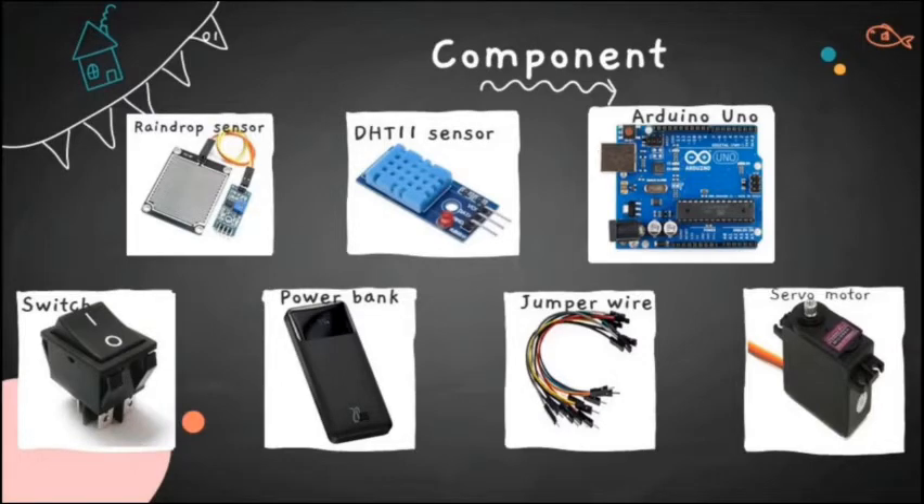The third component is Arduino. In Smart Garment Shield, Arduino is used to collect information from the raindrop sensor and DHT11 sensor to activate or deactivate the servo motor. The fourth component is switches. Smart Garment Shield has two switches to let the user choose automatic mode or manual mode to activate or deactivate the shield.